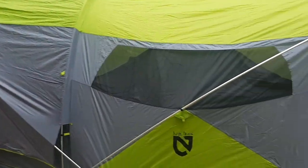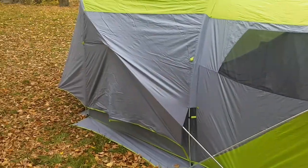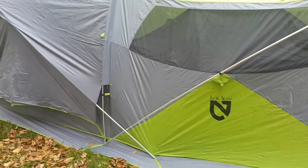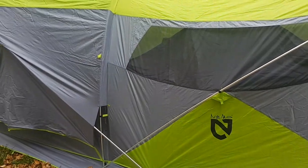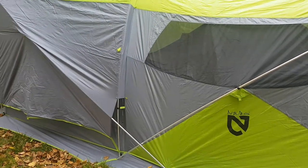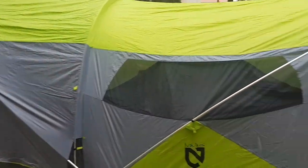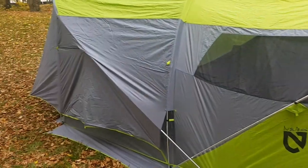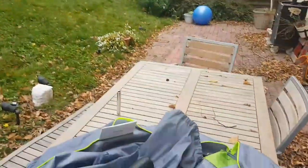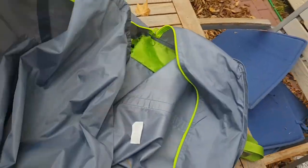I went on a Nemo shopping spree a couple weeks ago and all my stuff has arrived. This is the Nemo Wagon Top 4P LX. I was waiting for the 8P to get back in stock and when I logged in I saw the 4P LX and wasn't really sure what the difference was, so I bought this and I'll just make a video to show you what the difference is and some of the other Nemo stuff I got. Sorry, I'm not a pro videographer.